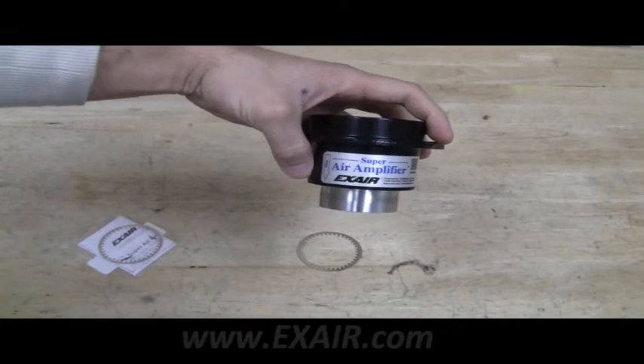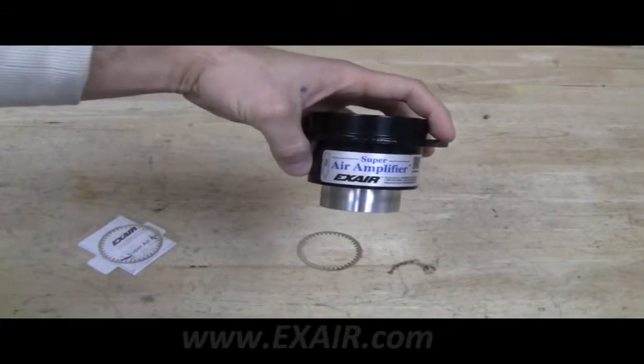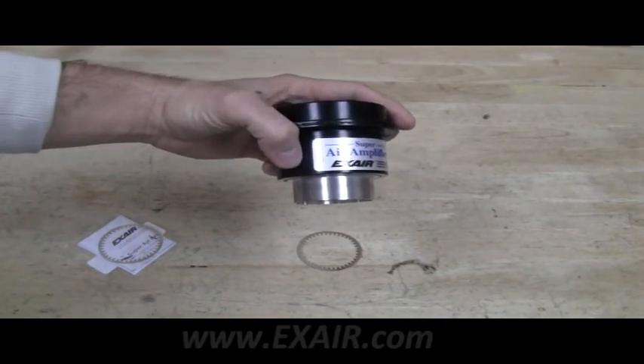After tightening with the spanner wrench, it's ready for use. If you have questions about compressed air consumption, contact an Xair application engineer.